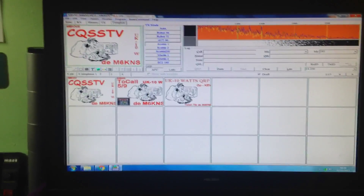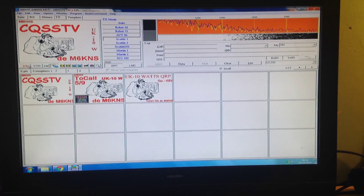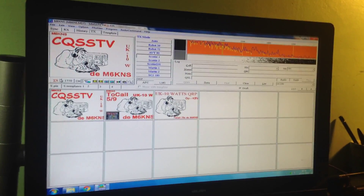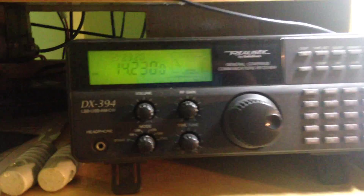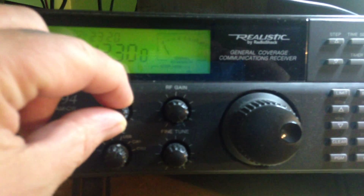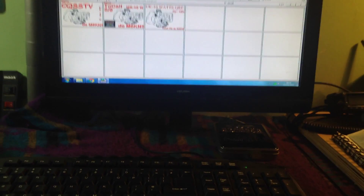Just a quick demo to show you it's up and running. I've created a couple of quick templates to send via SSTV. I've also set up my scanner on 20 meters, on 14.230 USB, and given it a bit of volume so you can hear the transmission coming through.